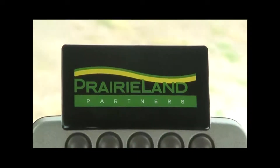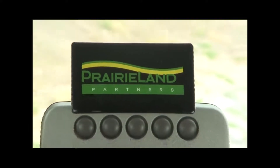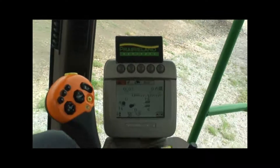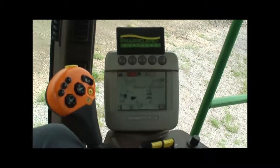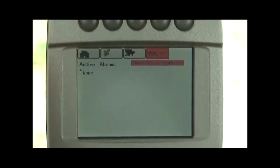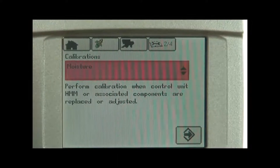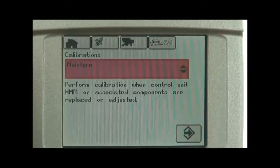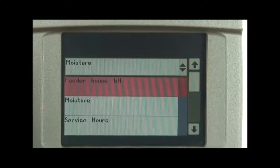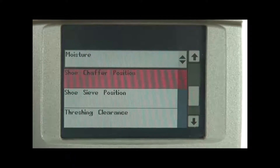Prior to harvest season we have a couple helps for your diagnostics of the moisture meter and we would like to show you that at this time. If you take a look we are on the home page. If we roll over our icon and highlight diagnostics and we go to page 204, we have what we call the calibrations area. As you can see I've got the calibrations and moisture meter highlighted. If we were to open that up we have several other calibrations that need to be taken care of prior to harvest.